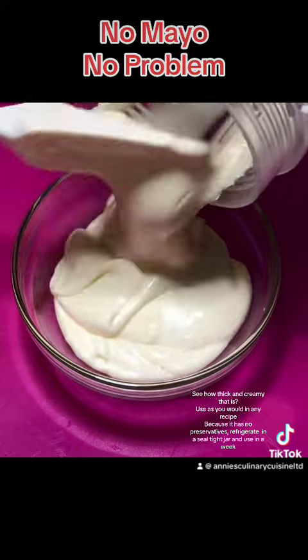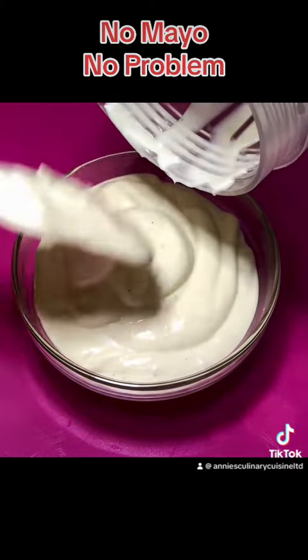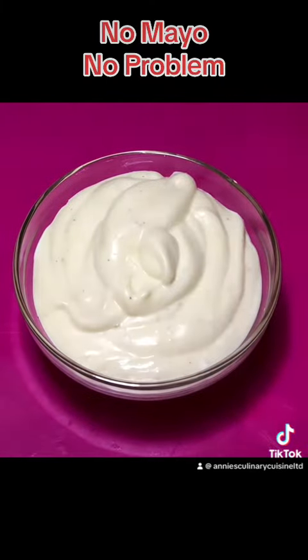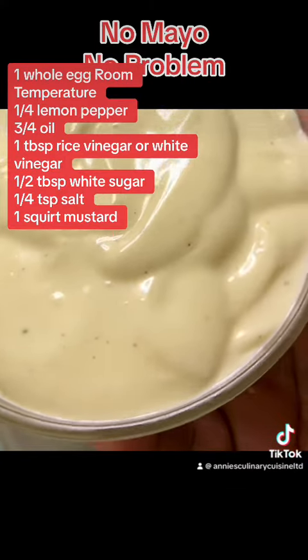See how thick and creamy that is? Use it as you would in any recipe. Because it has no preservatives, refrigerate in a seal-tight jar and use within a week. It's so easy — make as needed.